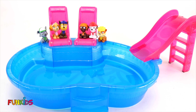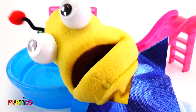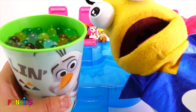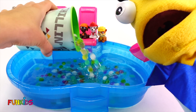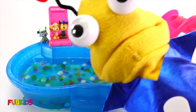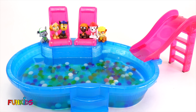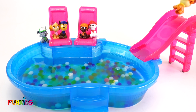There they are. All right, little Earthlings. Paw Patrol are going to have fun in this pool, but I have a surprise for them — it's a cup full of Orbeez! Okay, let's send all of our Paw Patrol down the slide and to the Orbeez. Whoa!